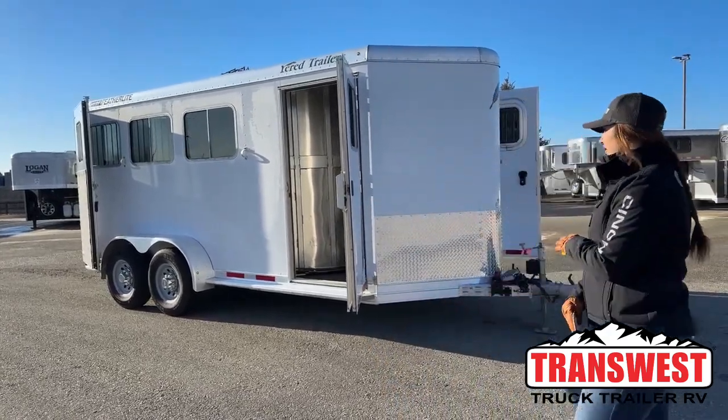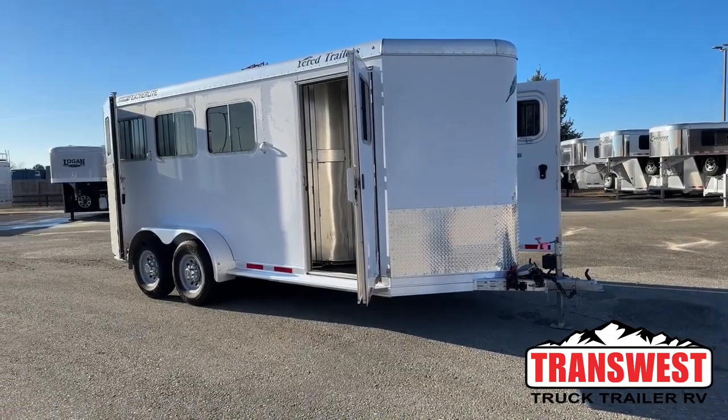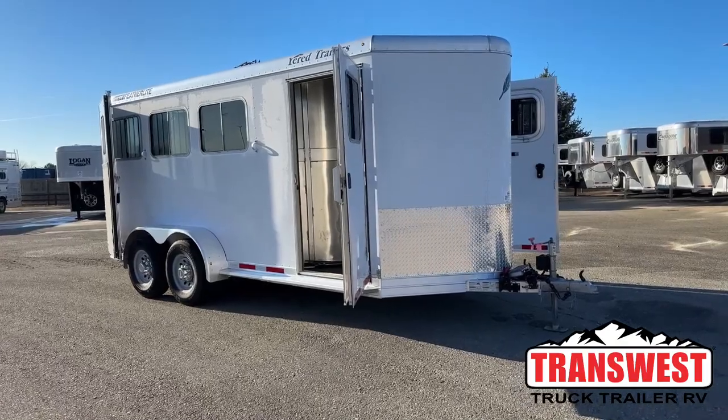Today I'm bringing you an inventory trailer. This is a 2015 Featherlite 3-horse bumper pull — a nice little setup that we'll go ahead and get started showing you.